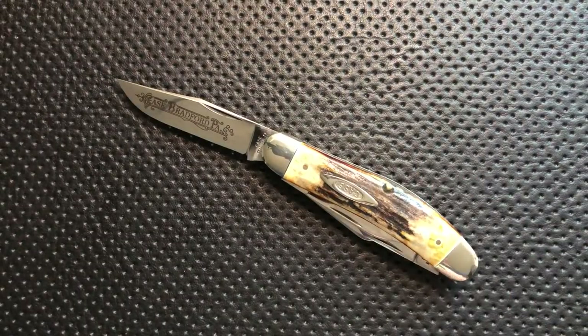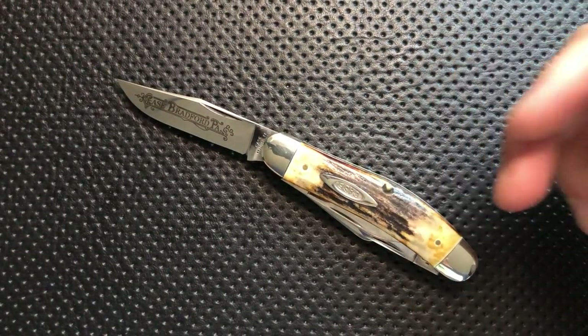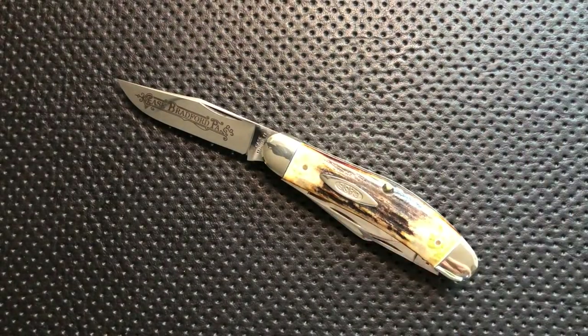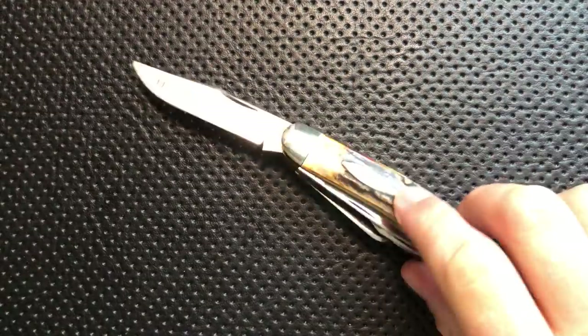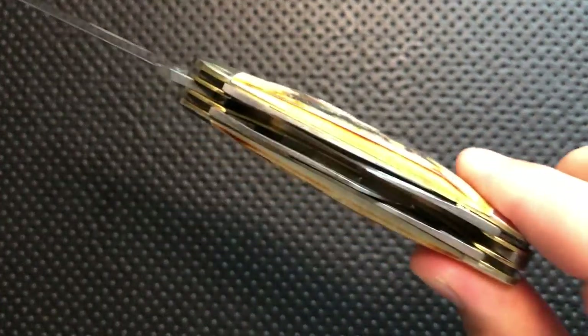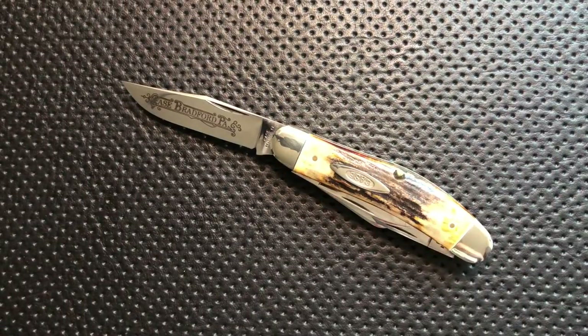I want to thank first my Patreon patrons for putting this guy on my table. Every so often I will do a patron's pick, where basically I give my Patreon patrons a chance — anyone can suggest an idea, and then whatever one is most interesting to the majority of patrons is the one I'll do. The thing that won this time was a knife with like four different blades — and indeed, five blades. I went one above and beyond for my patrons.